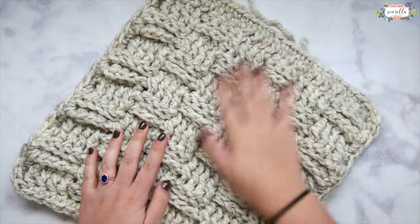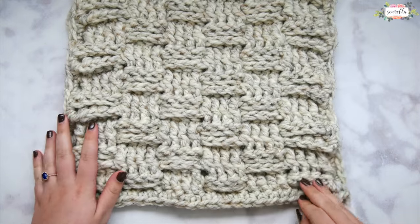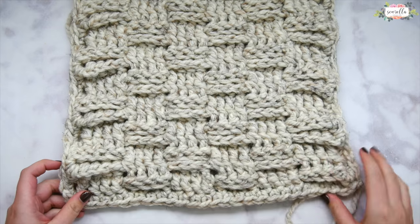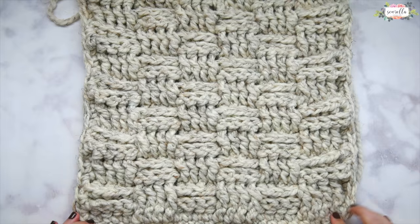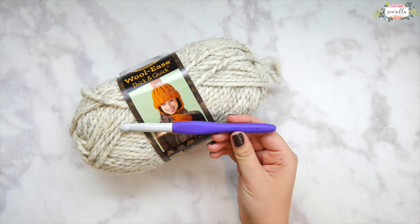Hi everyone and welcome back to my channel. Today we're going to be working on our next stitch dictionary swatch and we will be working up the crochet basket weave stitch. It's a lot simpler than it looks so don't let it intimidate you. Let's go ahead and get started.